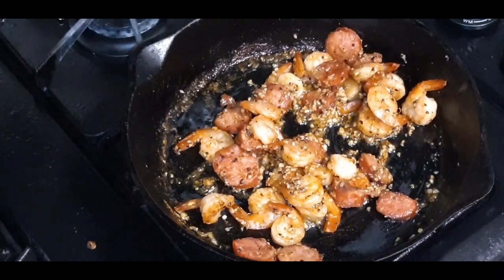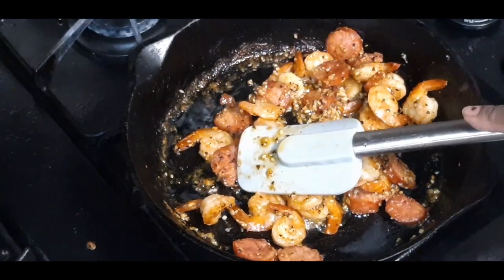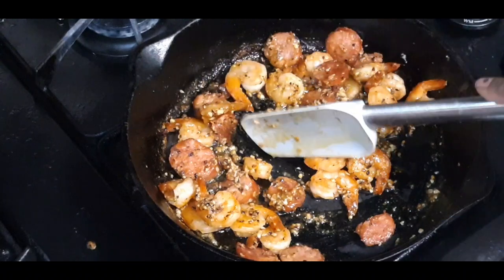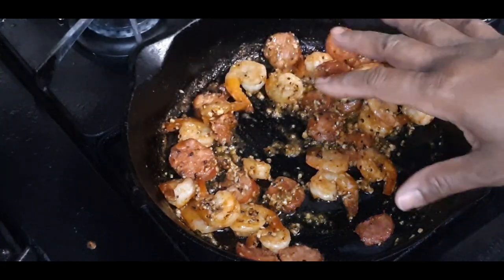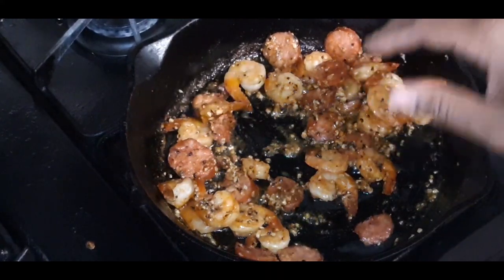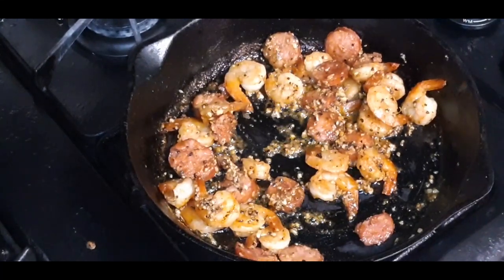Okay, my YouTube family, I'm back. So this is my shrimp and sausage. What I did was sauté this in some butter and garlic. I'm going to add some alfredo sauce that I've already pre-made and saved. I'll put the recipe to my alfredo sauce in the description below.